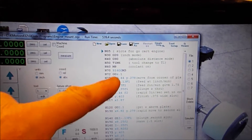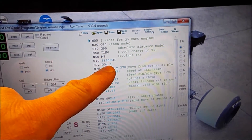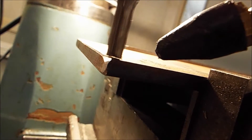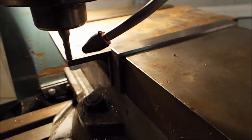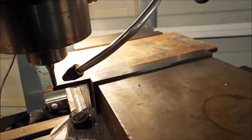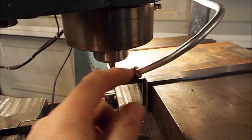So the first thing it'll do is it will pick up the z-axis to 0.1, because I have zero — zero is right just about touching the surface there. I'll turn on some air, and then we'll hit the go button.